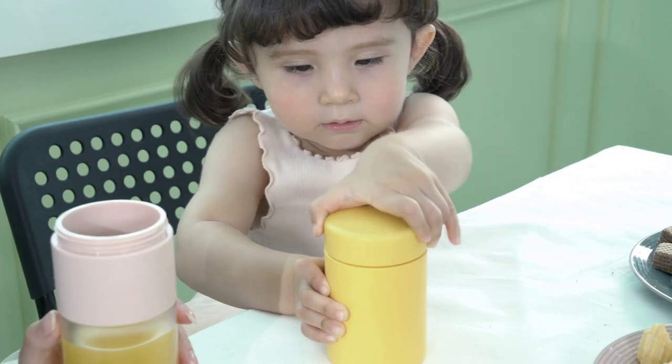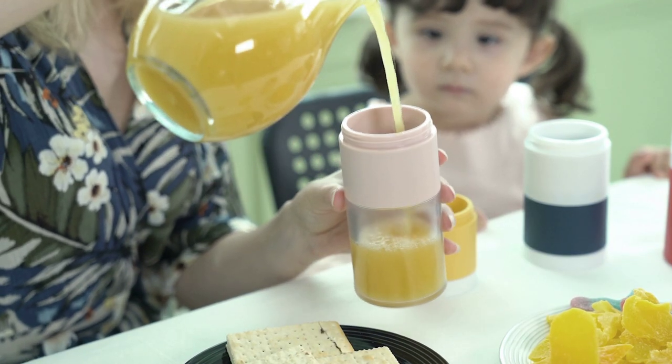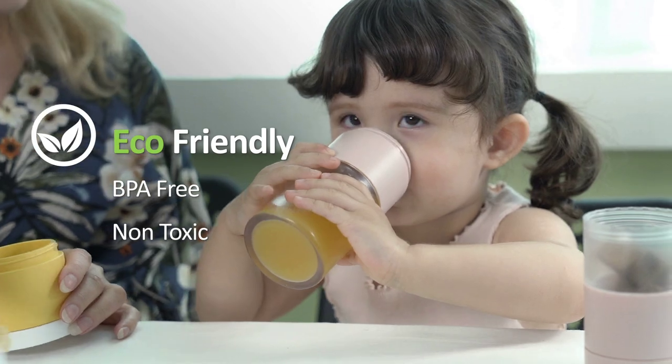The Block Bottle is made from Triton, which is also well-known to be used in baby bottles due to its proven reputation as a safe material.